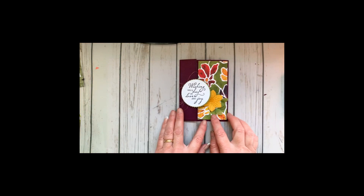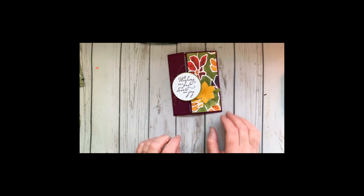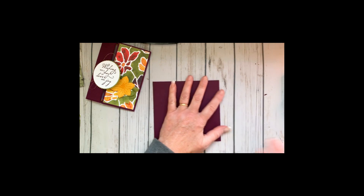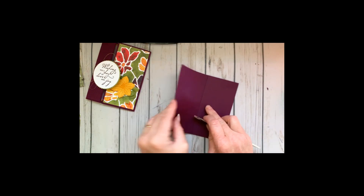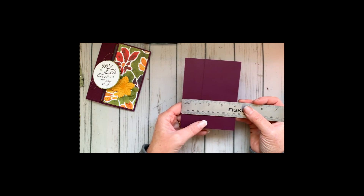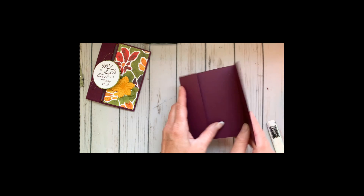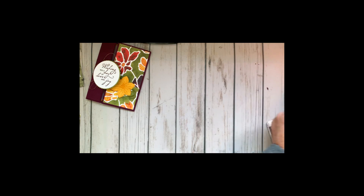I'm going to give you a quick overview on how to stamp this and put it together. I've pre-scored the paper — the first score is at one and a half inches and then this one is at two and three quarters inches. It's just a little flap card. Let's stamp the inside, because that is the first order of business.